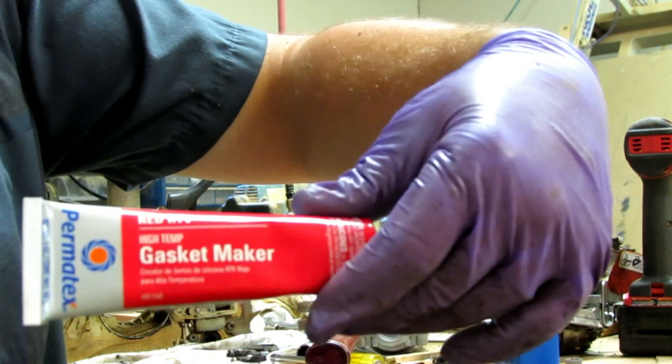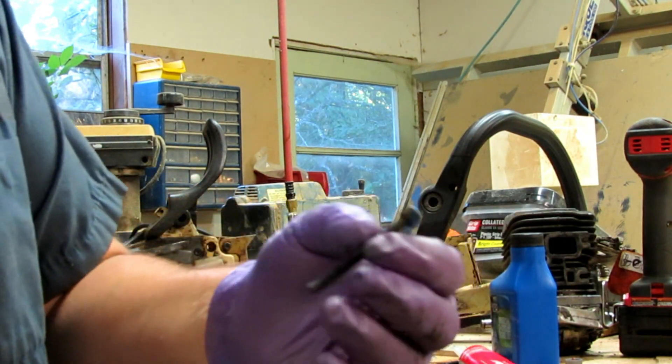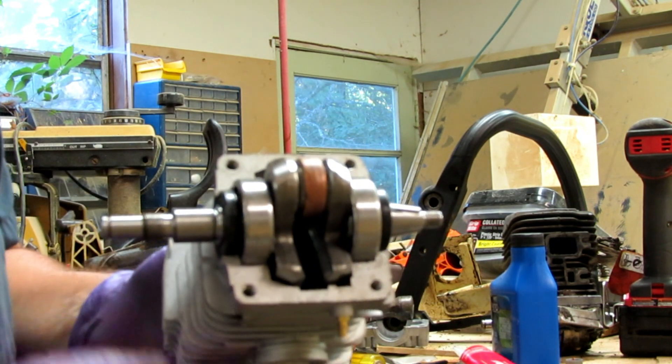It's from Permatex, but I'm sure there are other manufacturers that do that. These old bolts that came out of here I don't need, because the bolts that came with the original engine are the ones I'm going to use.